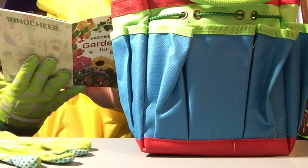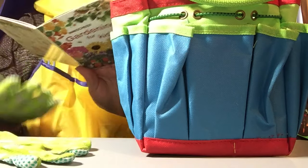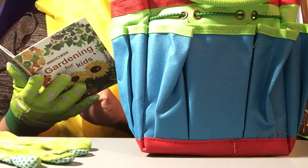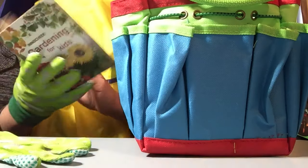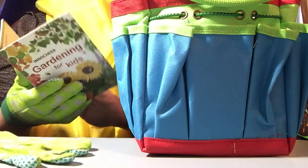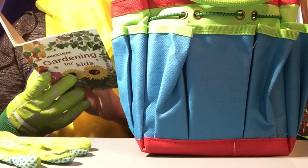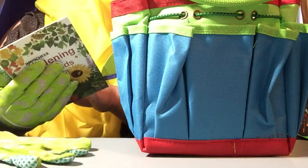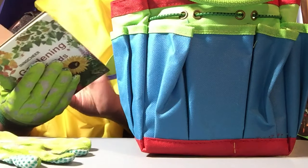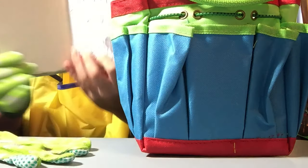There's a section on how to grow potatoes — I do want to grow potatoes. I've actually grown tomatoes before; it's really easy. There's also carrots, strawberries, and a space to put your observations — lots of space for observations and a little coloring section too.